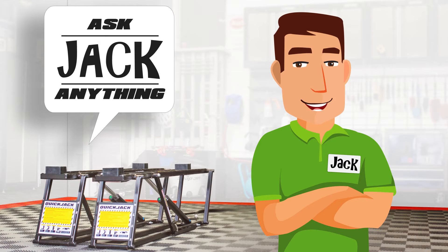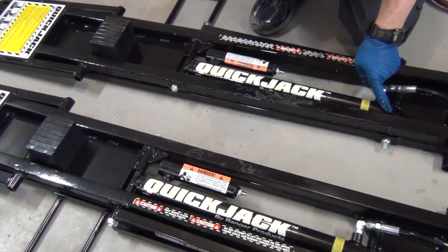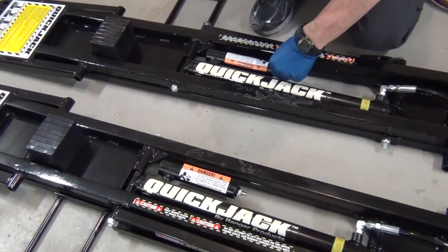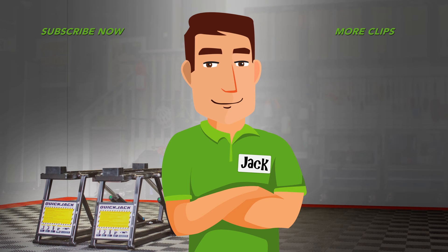If it's your first time using QuickJack, make sure you read the instruction manual front to back so you don't confuse normal operations with a malfunctioning lift. For instance, it's normal to drain a little packing oil from the cylinders the first few times you cycle the frames up and down. Your frames might not lift and lower evenly at first either. It's all part of getting the air out of the assembly and equalizing the fluid pressure. Follow the manual's instructions and you'll be up and running in no time.